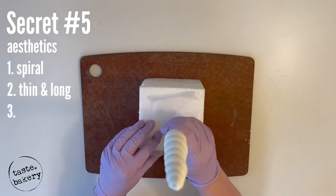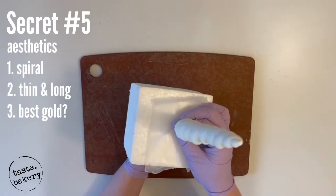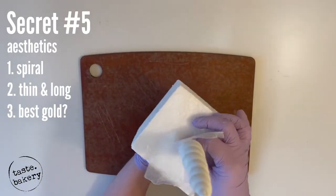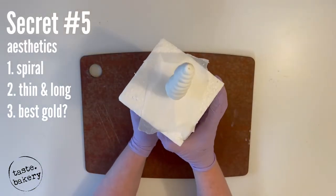Last but not least is painting it with the most beautiful gold color you can find. I like to dry my unicorn horn at least overnight before painting it. I also like to put it in a foam block with the bottom touching the block, because gravity is going to be fighting it and this will help a little bit.